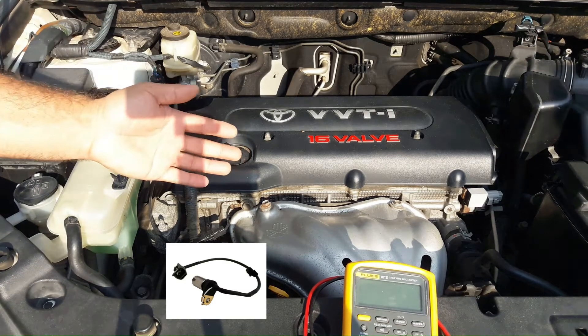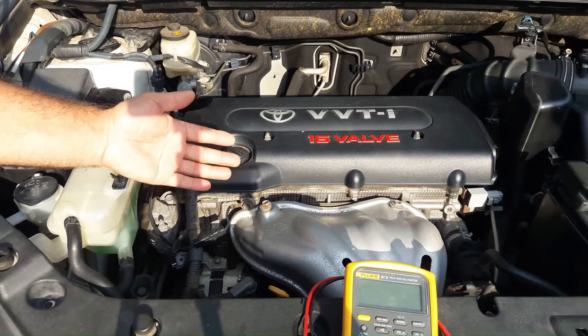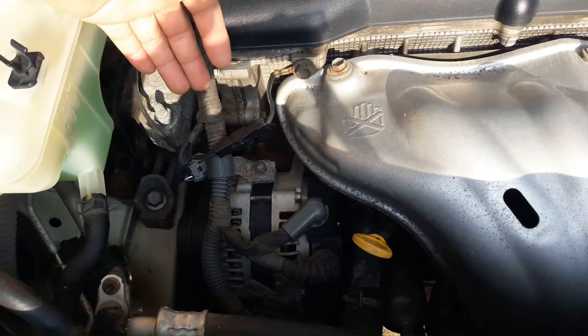Hello guys. Today I'm going to show you how to test a crankshaft position sensor. This is a Toyota Vanguard 2.4 liters. You can inspect this sensor with any multimeter which has ohms mode.